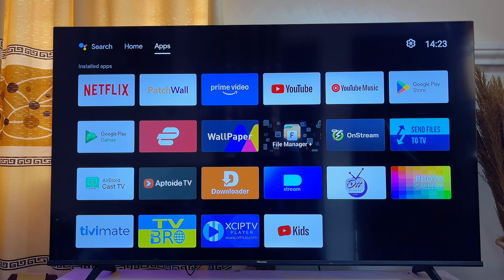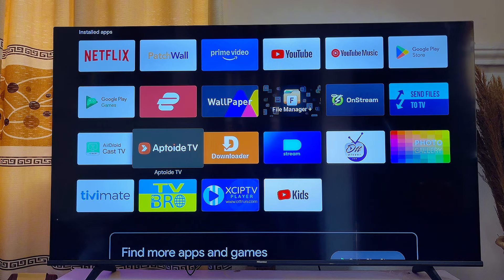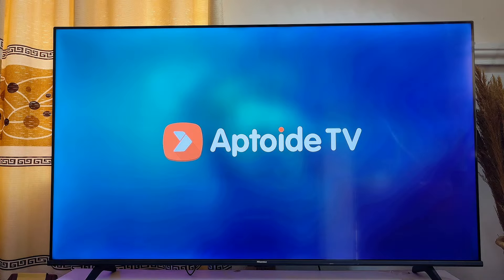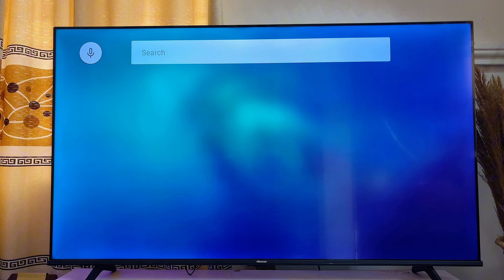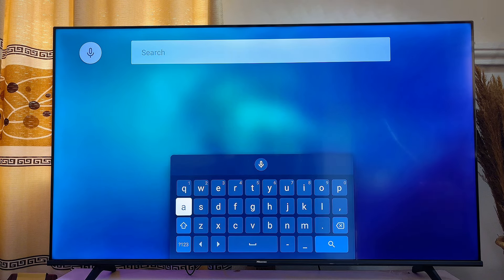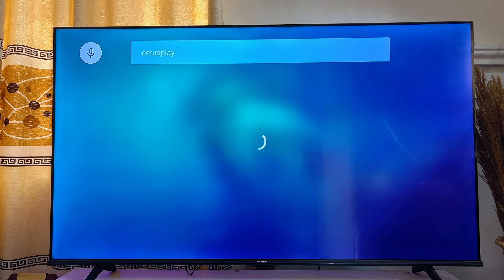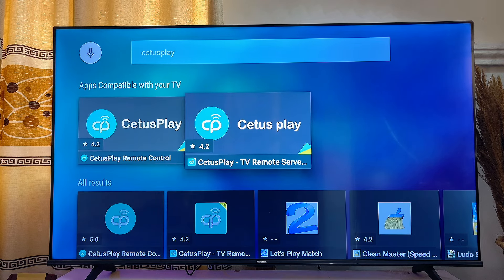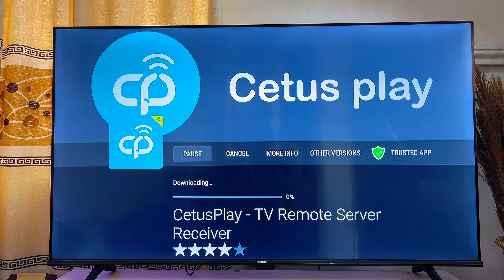First, go to the app store of your smart TV and search for the app known as C2S Play. In this case I'll be using the AppToY TV app store. If you don't have the AppToY TV app, check my previous video on how to download and install it. Once you get to the app store, go to the top search bar, search for C2S Play, select it, click on C2S Play Remote Server, and install the app on your smart TV.